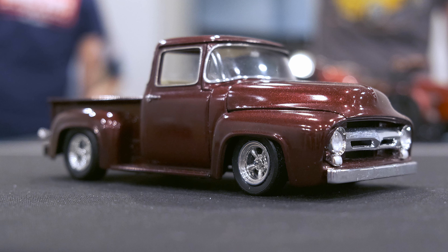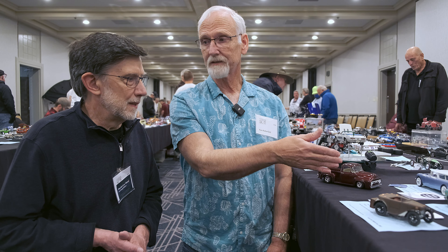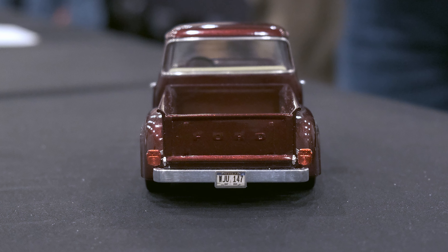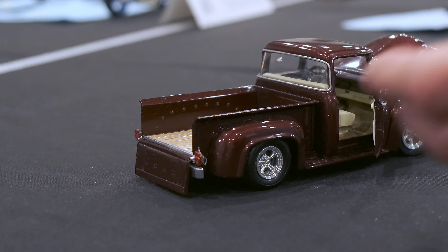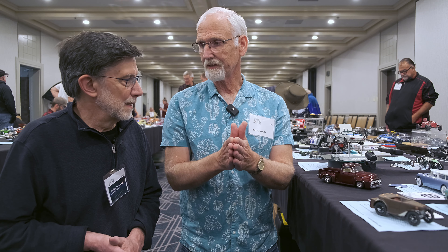So I used the AMT '53 Ford front fenders and hood because they're really correct. I used the back fenders off of that '53 Ford and the tailgate off of the '53 Ford, but I modified it a bit. It's a little too fat, so I sliced two of them, thinned them out, put wire in between, meshed them together — put the wire in for strength so when I painted it with acrylics it wouldn't warp.